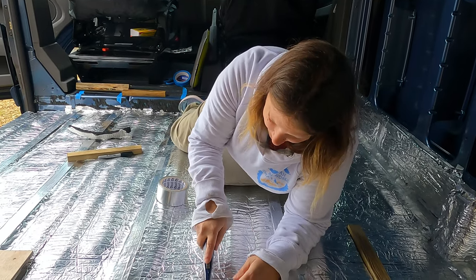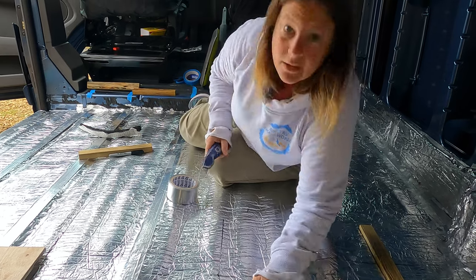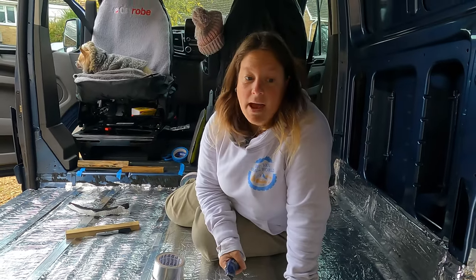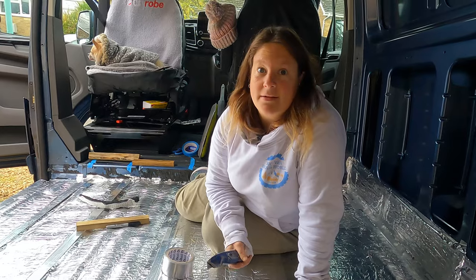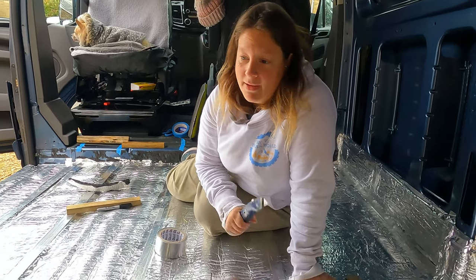I think you made the right choice getting the tailgate — it makes perfect sense. I love it because it keeps the back protected; when it rains you can open the tailgate and your bed won't get wet. That's one of my bugbears — I don't like the bed getting wet.